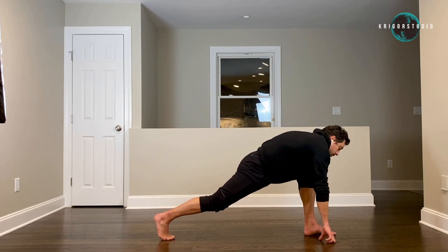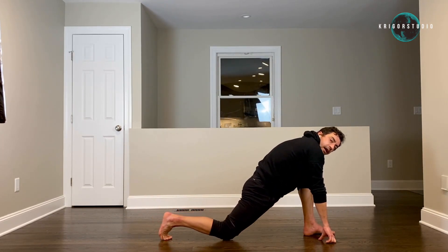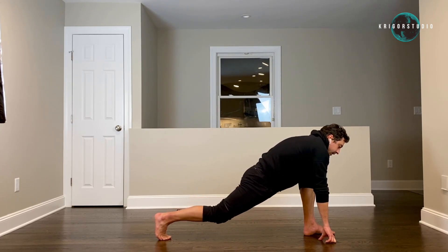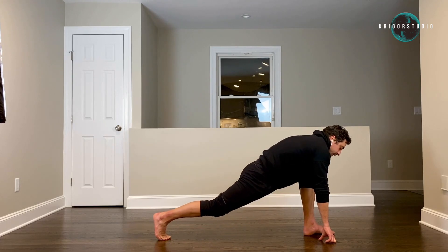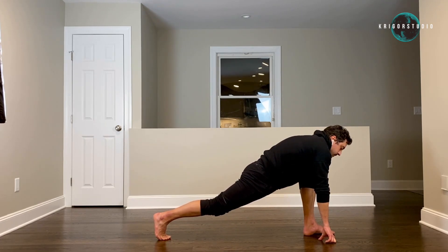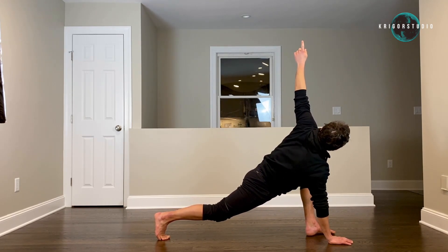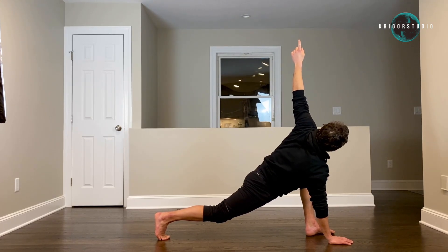Your hands are going to be on both sides of your left foot. Bend your right knee, touch the floor. Extend. And again bend. Extend. And one more time — extend. Keep your right hand on the floor, pick your left hand up, point at the ceiling and stay there — four, five.